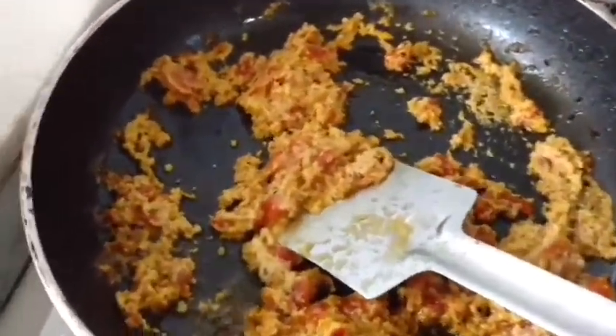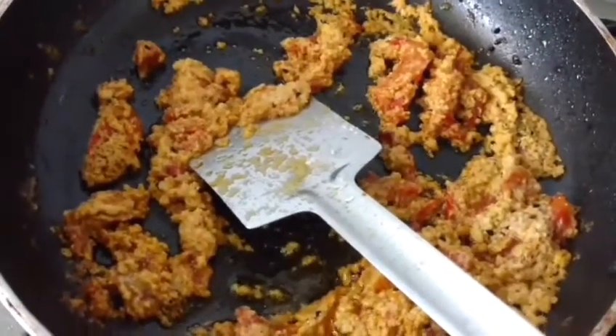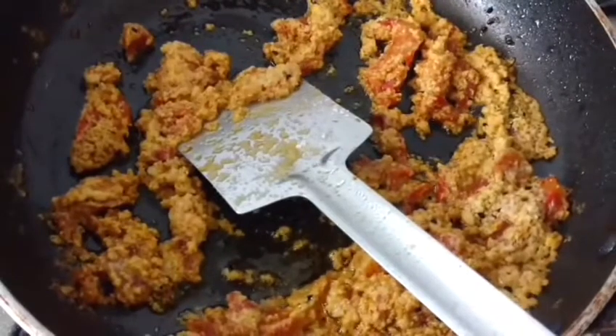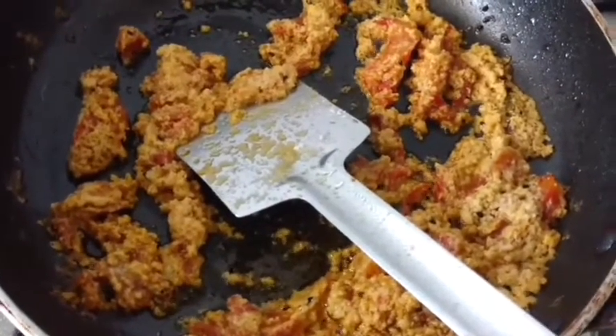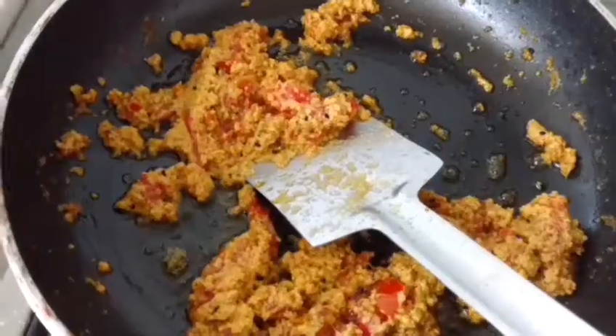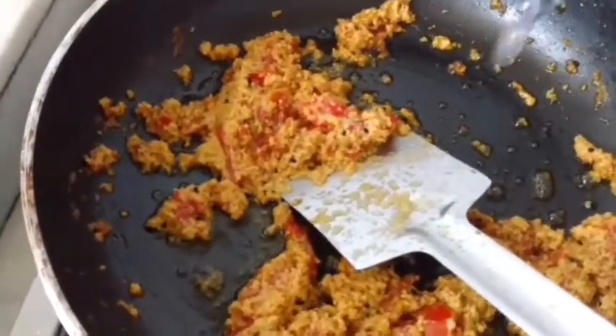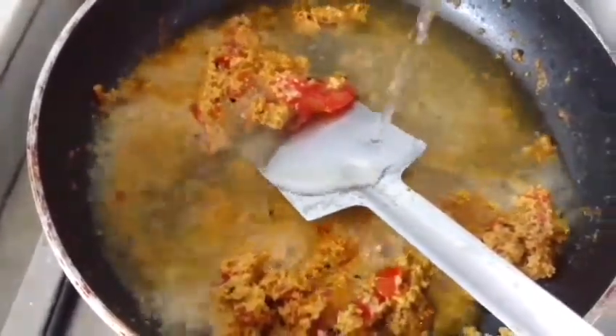I shall add a little salt — I'll be careful because I already added a little to the tomatoes, and I also added a little while grinding the mustard paste to remove its bitterness. Now I shall add water — I prefer to add warm water to my curries.